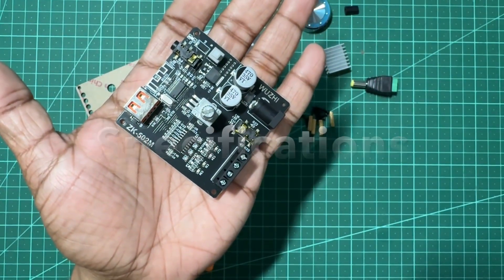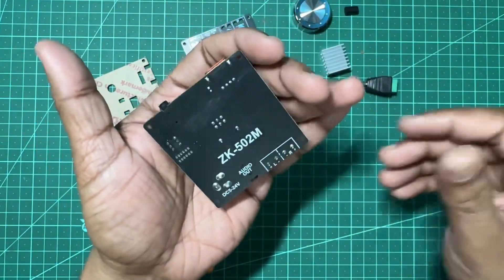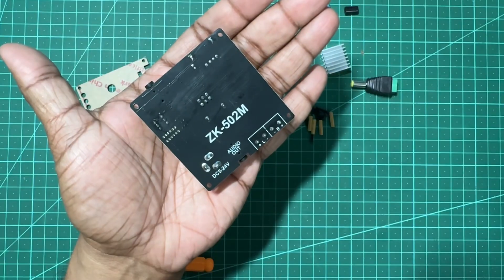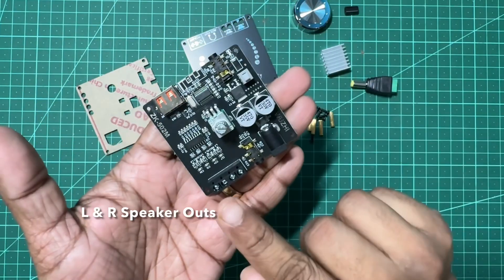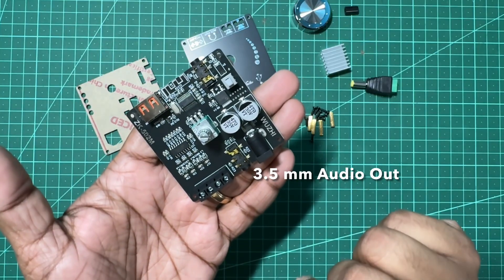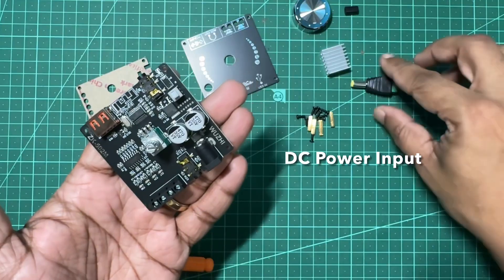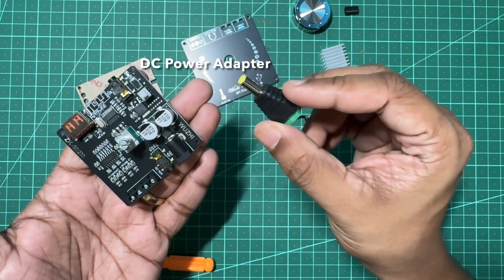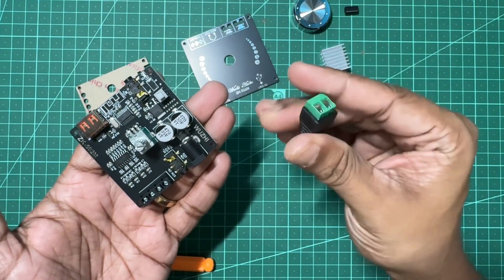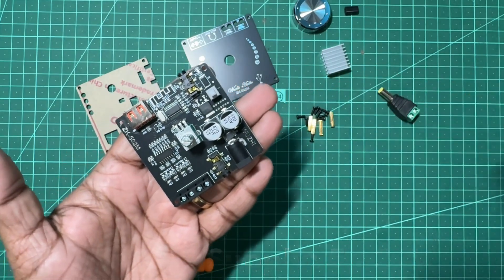Now let's take a look at the board in detail. You can see that it is very compact and fits in the palm easily. The rear side of the board is clean with no components. These are the left and right speaker out posts. This is a 3.5mm audio out jack. This is the power input terminal, and you can easily connect the supplied adapter with the screw terminals.